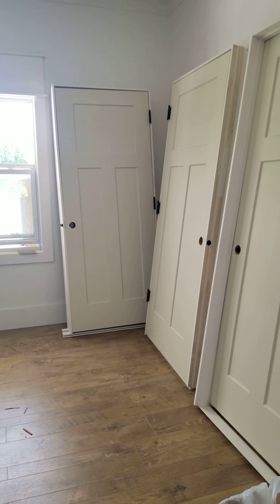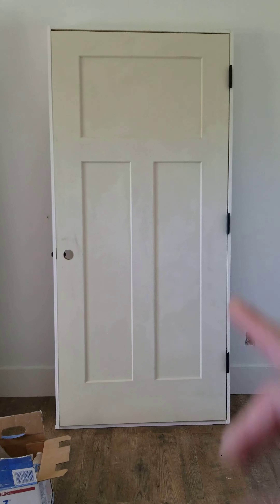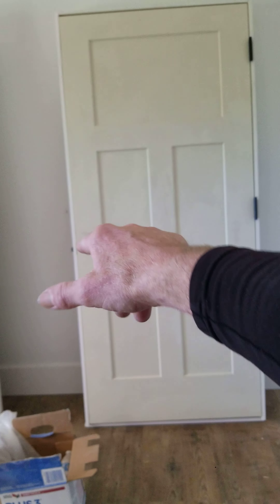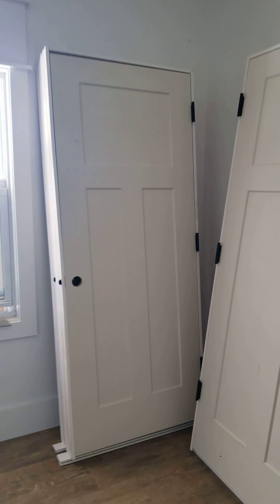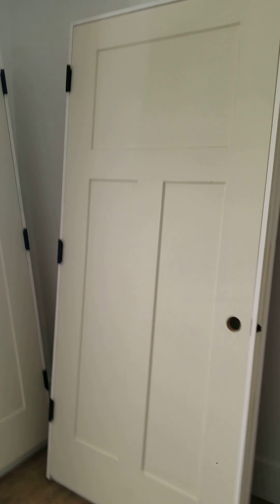I'm out of big box liquidation, so if you need these doors I'm at $159. Like this door here — since the hinges on this door are on the right side, that would be a left-hand door. These are 32s; the hinges are on the right side, so that's a left-hand door.